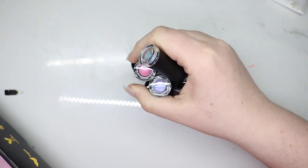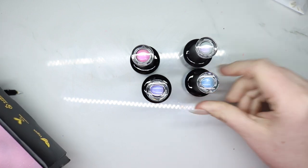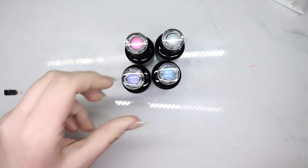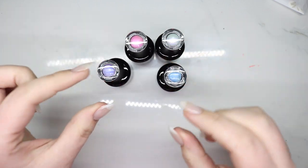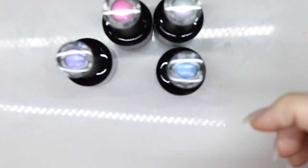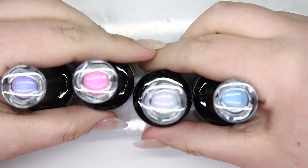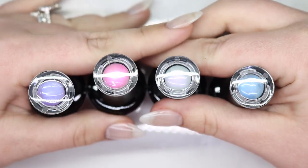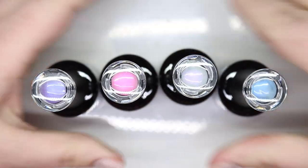I wasn't quite sure what the finish would be because in the photo the dots are probably about this big that you pick from, so they are pretty much a surprise — at least for me when I get them.